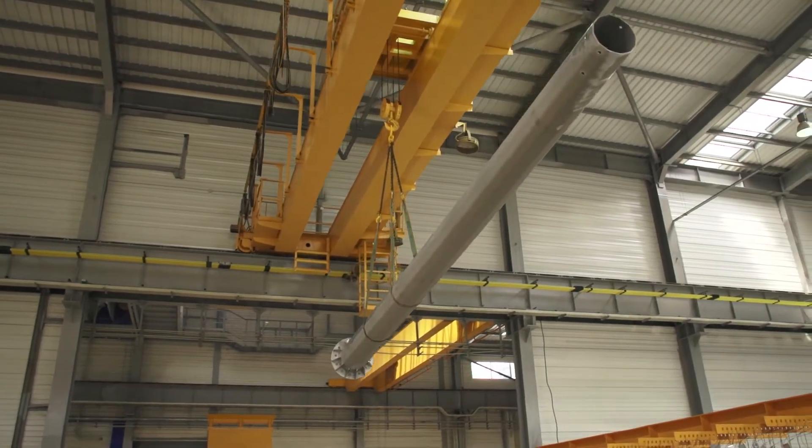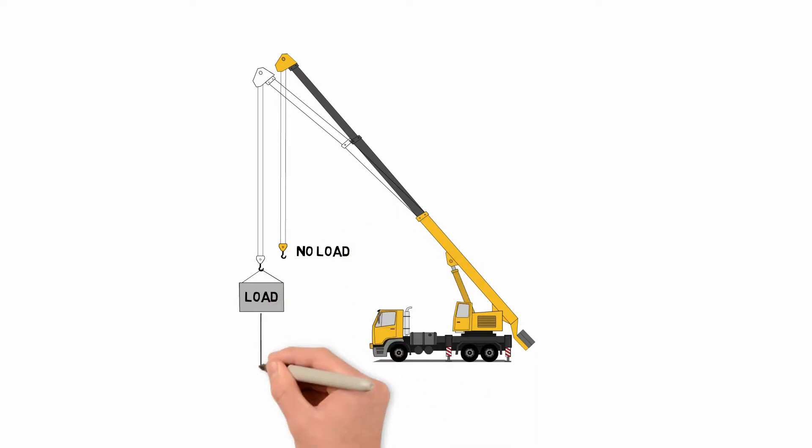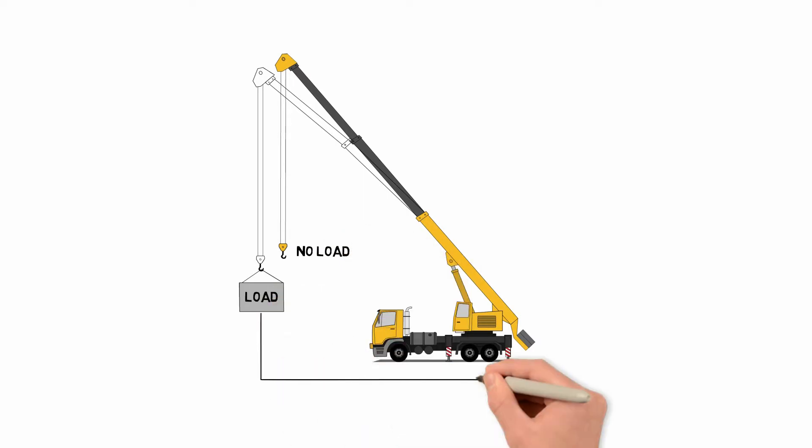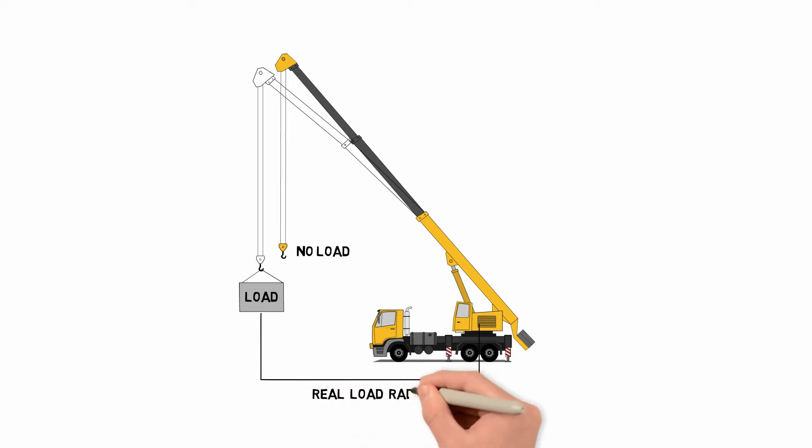Don't allow the hoist to become slack. All crane booms have deflection and this must be considered when rigging a load. When the load is lifted off the ground, the boom will deflect, causing the radius to increase. Increased radius may cause overloading of the crane. The boom angle before lifting should be slightly greater than desired to account for boom deflection.